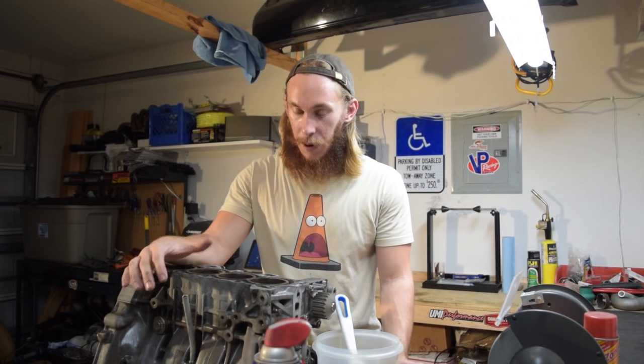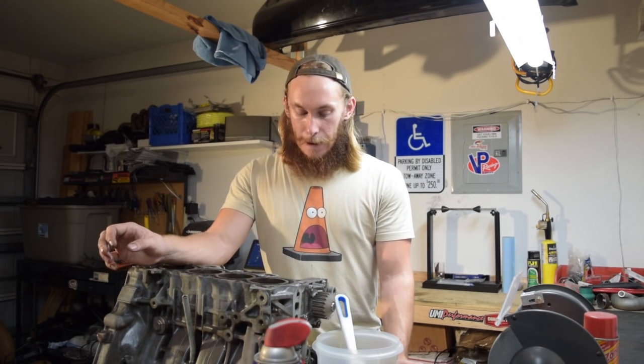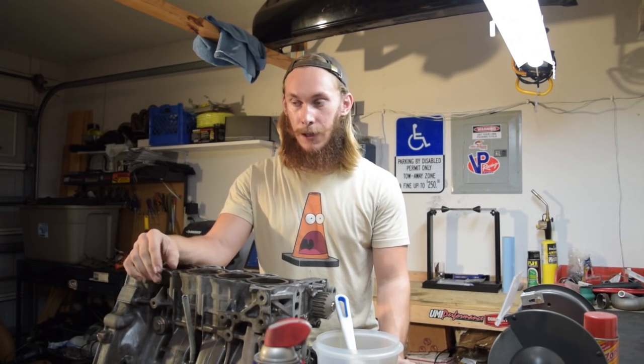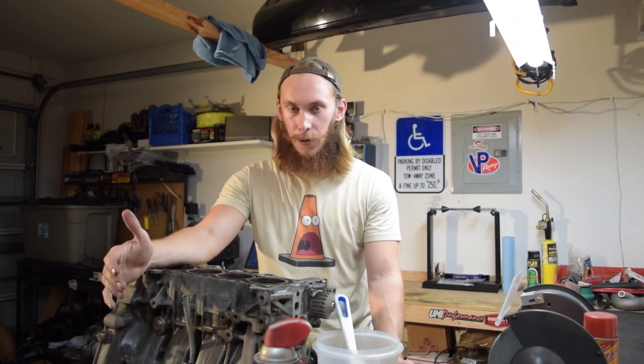So what does the future hold for this car, power plant wise? I really don't know yet. There is an alphabet of very good Honda engines I could use. The first three that come to mind are D — and I know that's not very good — B, okay, getting better, and K. Obviously K is the engine you want to put in whatever Honda-powered thing you want. I could absolutely do that, but I kind of have a thing for D series engines and I don't know why — maybe I like fighting an uphill battle.